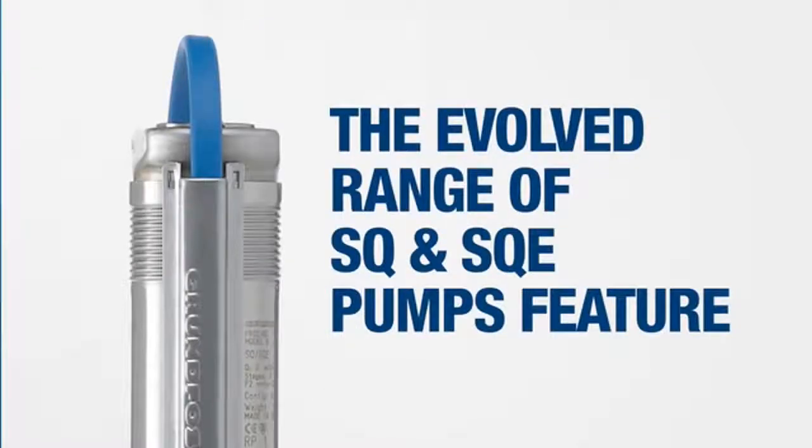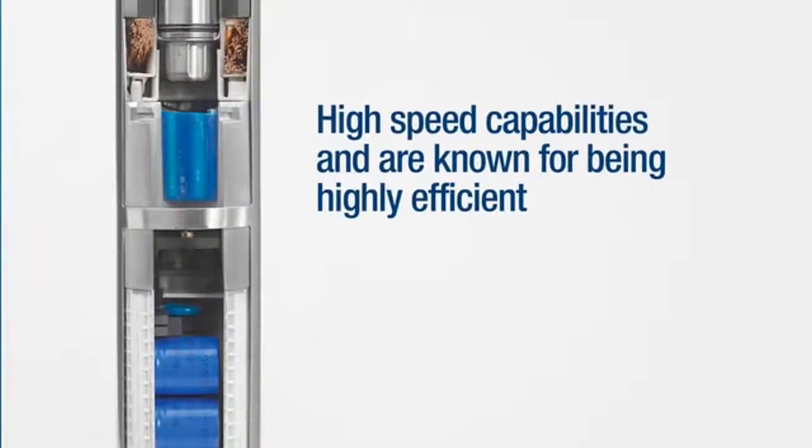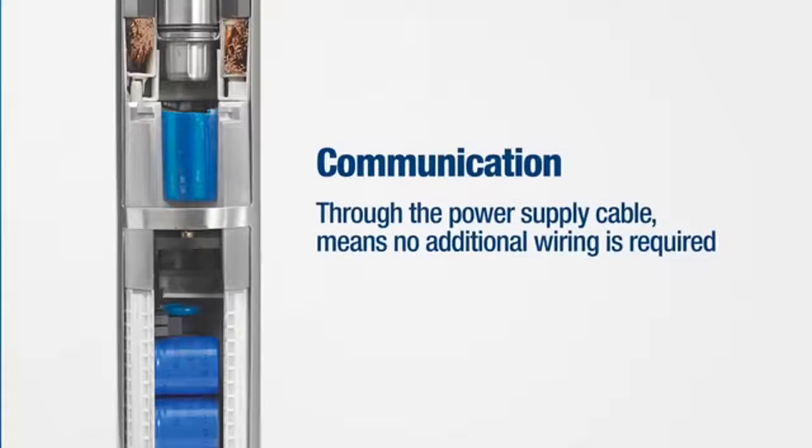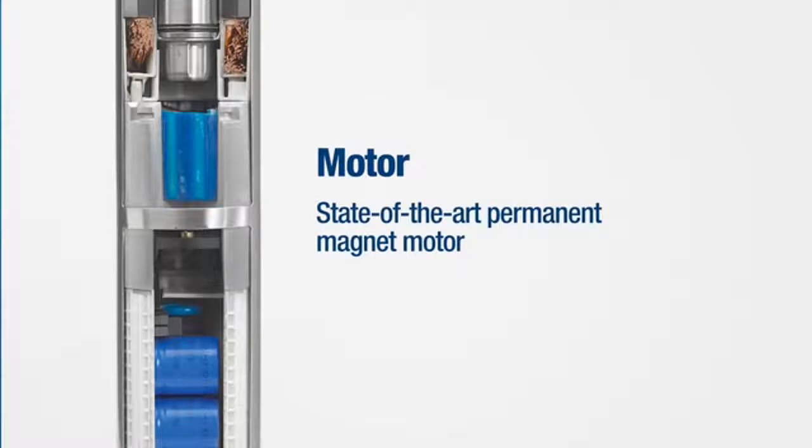The evolved range of SQ and SQE pumps feature high-speed capabilities and are known for being highly efficient. They have integrated electronics with built-in frequency converters that adjust the motor speed and perform a soft startup of the pump. Communication through the power supply cable means no additional wiring is required, and they have a state-of-the-art permanent magnet motor.